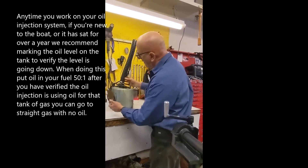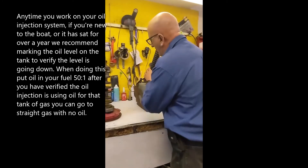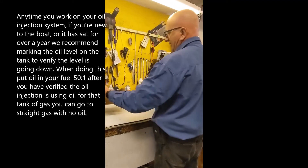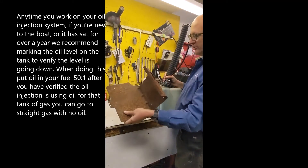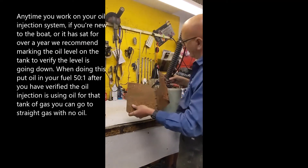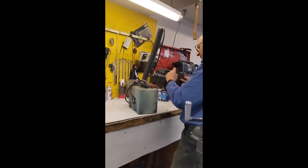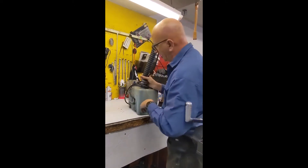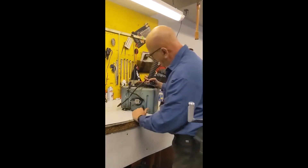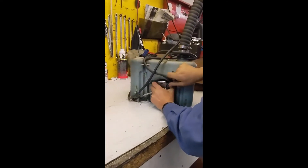Another thing that happens — this is the bracket that holds the tank in. Almost every time we take one out, the bracket looks like this, it's all rotted. It's made out of steel. Fortunately you can substitute a battery box — this one would be a group 27. It works out pretty well. It's plastic, it doesn't rot out. That bracket also covers this electric motor, and that's your pump.